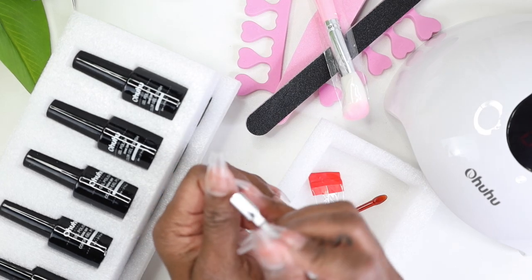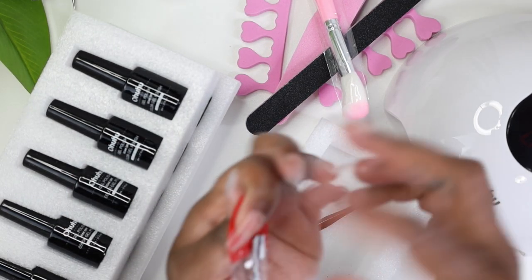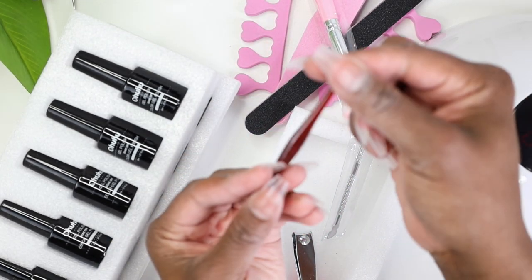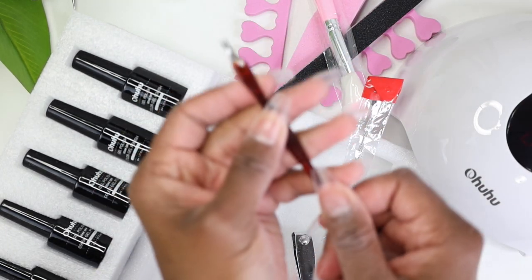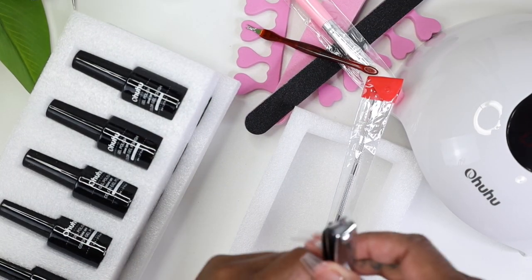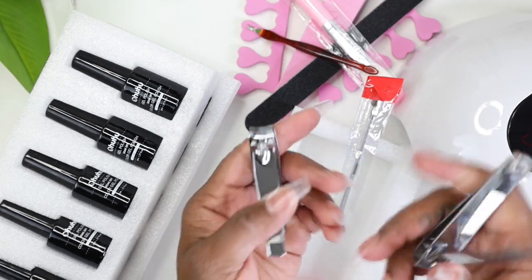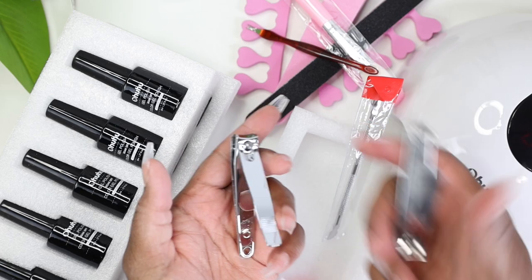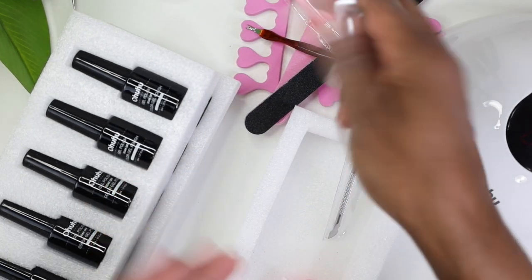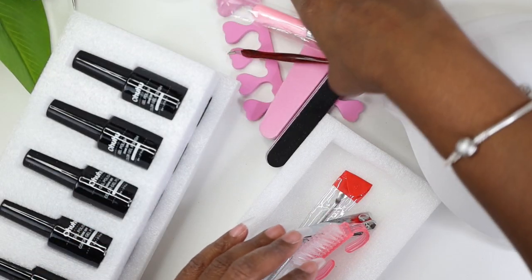I use the cuticle pusher to push back my cuticles and also to pull up my nails when I'm ready to remove them. Then we have a cuticle nipper — be careful with this one because it is a beast. And a nail clipper — this is a big strong professional-style one. It feels similar to my professional clipper. Some of the ones you get can be flimsy, so I'm really excited about this.